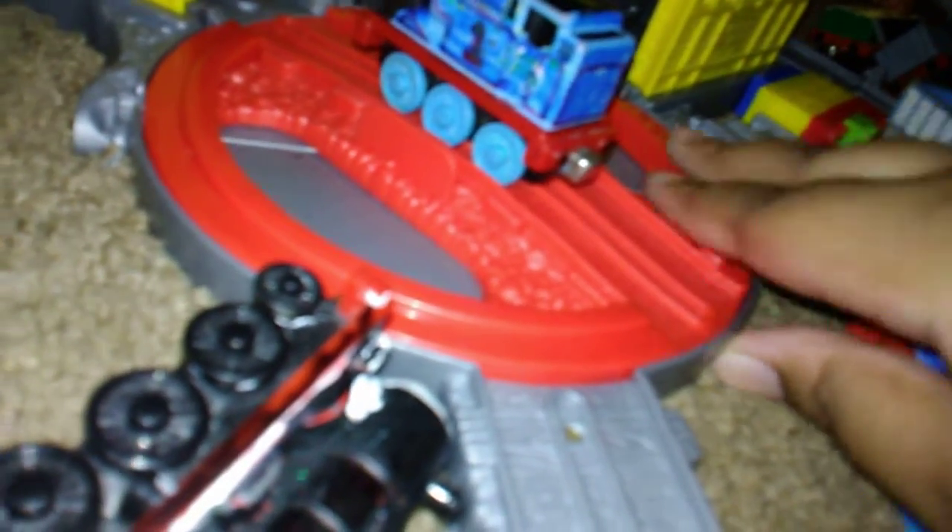Also right here, next up is Take and Play Thomas with Surprise face. Same thing — Take and Play. Might do more like Percy without Percy's face. This is actually a good face.